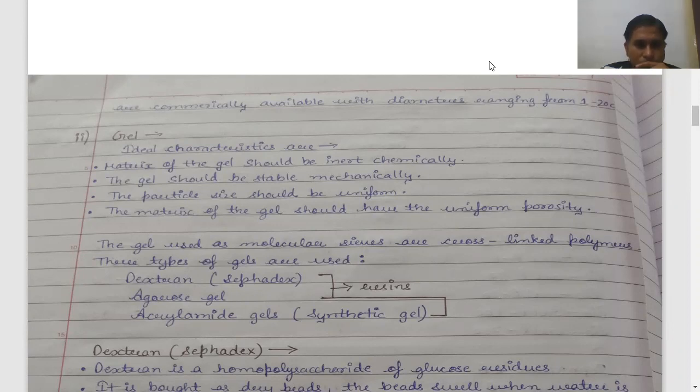The gel is used as a molecular sieve. I have told you that it is made of polymers — it is cross-linked in polymers, made like a net, like a sieve. The gel is used as a molecular sieve because it does not allow large particles or large molecules to pass through. It only allows smaller molecules to connect through, which is why the molecules behave as if passing through a sieve.